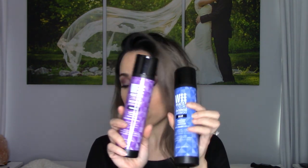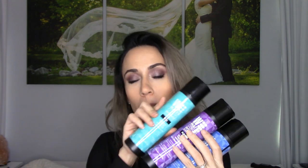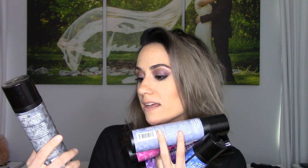I don't have every single one, but there are so many different ones. You have blue, you have purple, there's teal, there's pink, there's silver, and then there's steel.